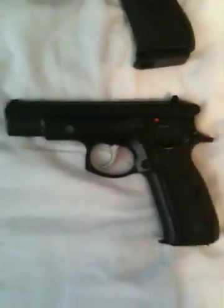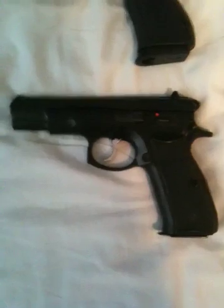Next down the line is my CZ 85B. I've had this for about 3-4 weeks now and probably put about 200 rounds through it. Love the way this gun feels in my hand. I actually just found a set of hog grips for it at my local gun shop, so I'm gonna go grab those and throw them on there.